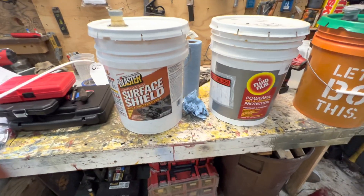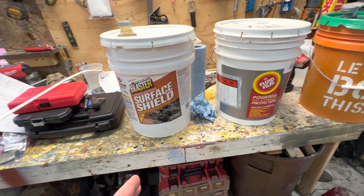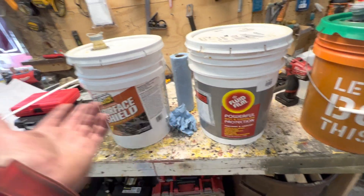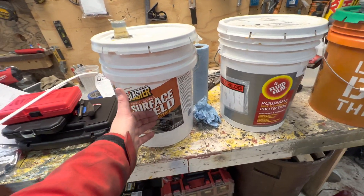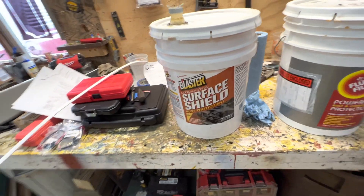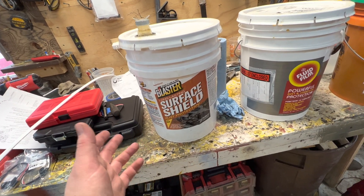Someone told me that Surface Shield is 70% solvent and it's going to evaporate. They claimed the only reason you can see the coating on the truck frame is because it doesn't soak into rust the way Fluid Film would. But there's no rust on that frame, so that argument makes no sense. Surface Shield does soak into rust just like Fluid Film — we've tried it — but it sticks better.